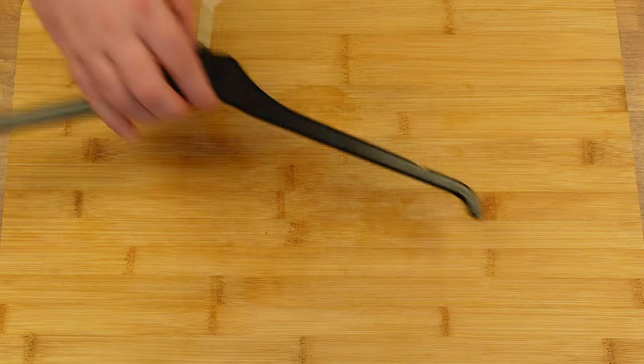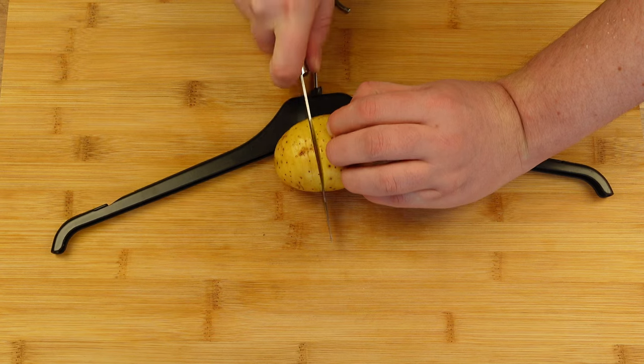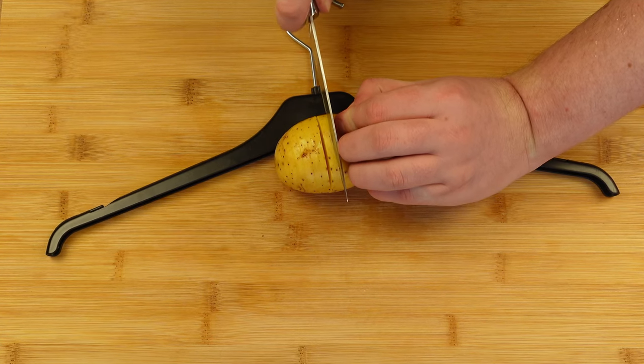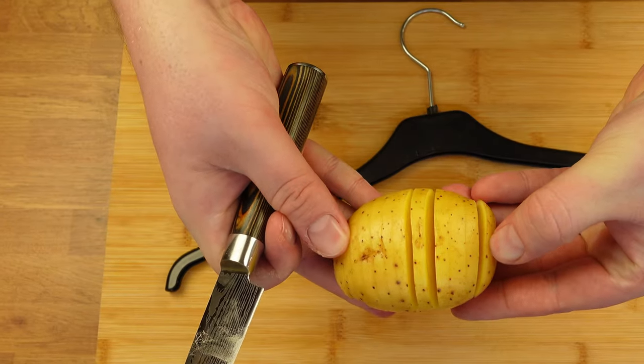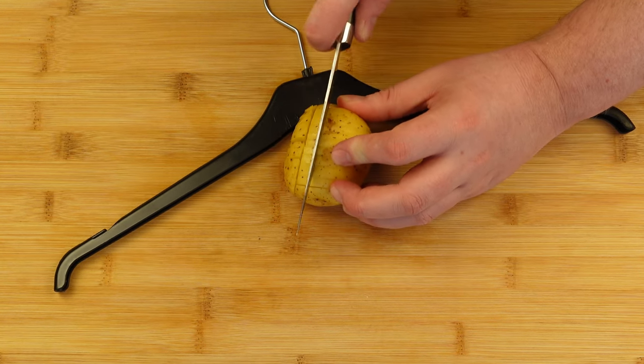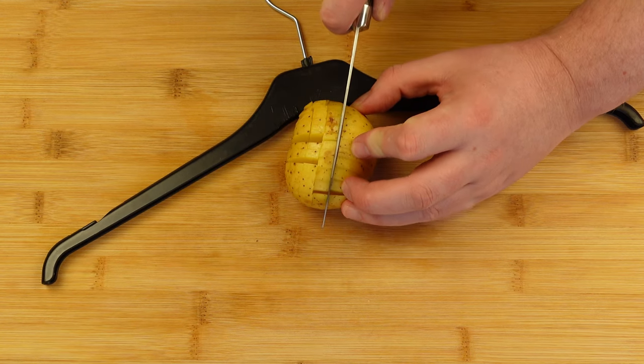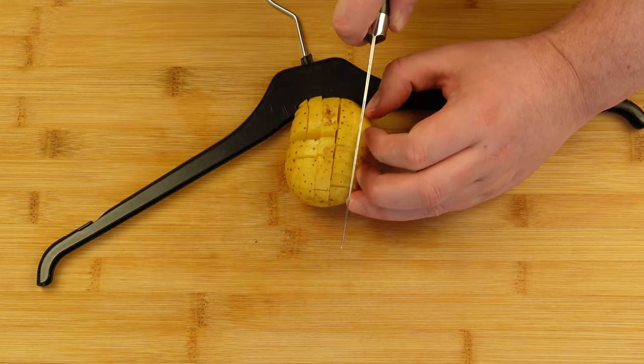The first secret is that you don't need to use a wooden utensil when slicing the potato. As you can see here, I use a normal hanger from the wardrobe. It's okay to use whatever you can find, as long as you don't cut through the entire potato. It's that simple.